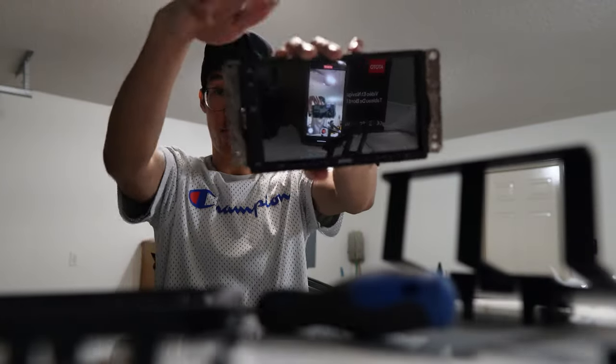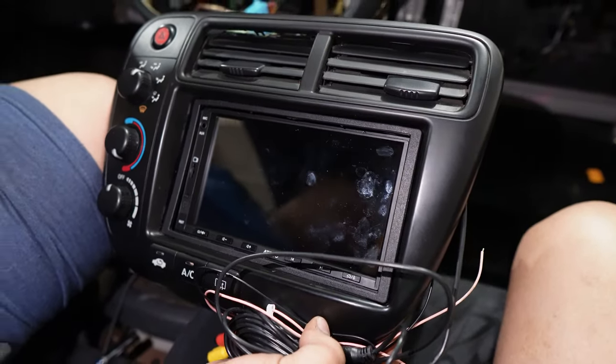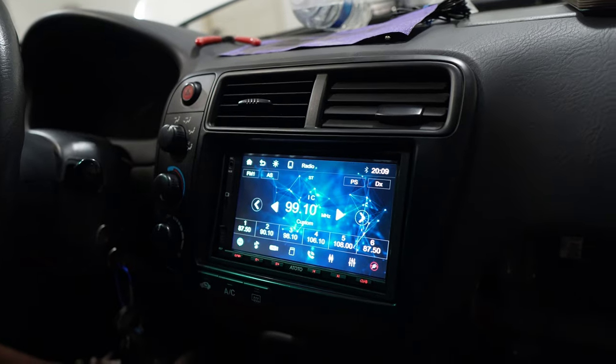Just like that, we have the bracket on the radio. Let's try this thing. There we go — now it's working.